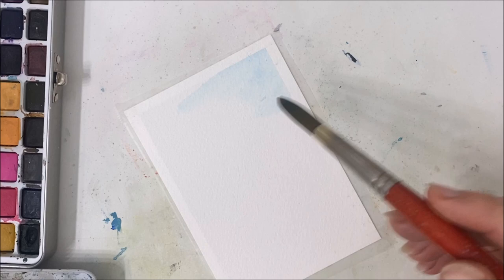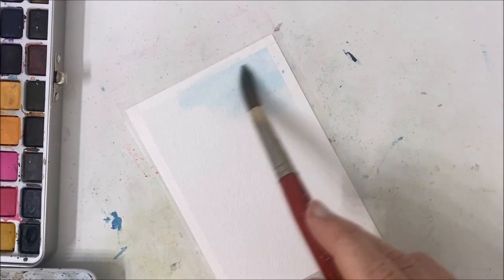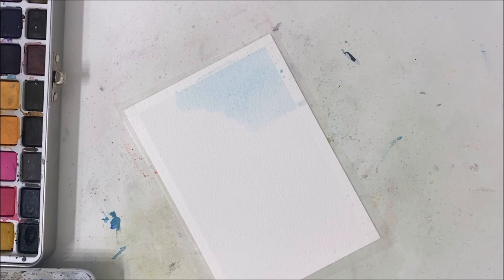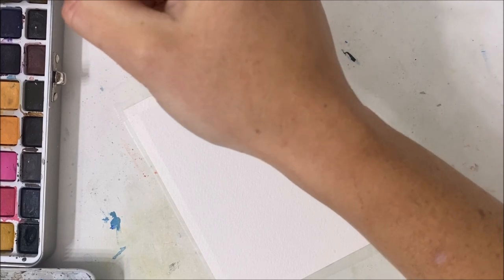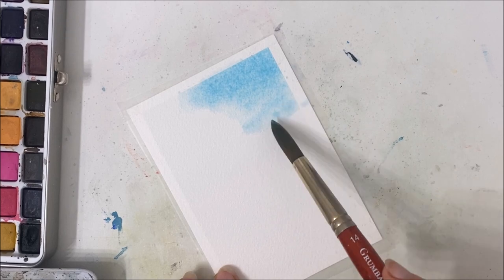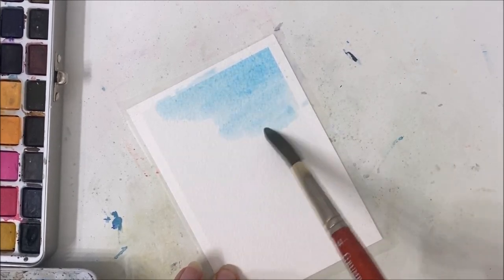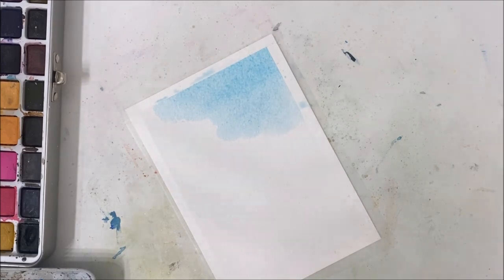I won't be replicating that aspect of her art simply because I don't think watercolor is the best medium for paintings like that. So we're starting off — I'm taking a baby blue color and applying it in the top right corner area. Everything else is going to be some sort of shade of green.